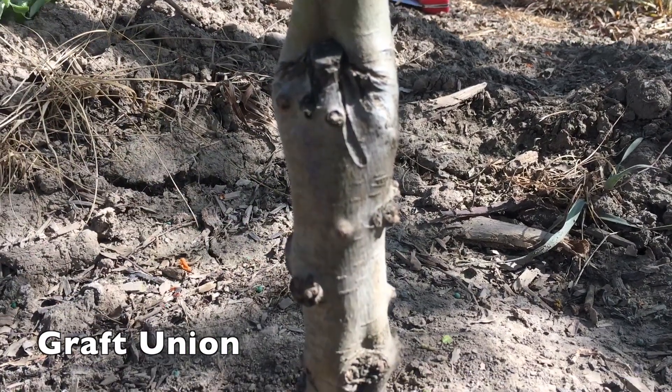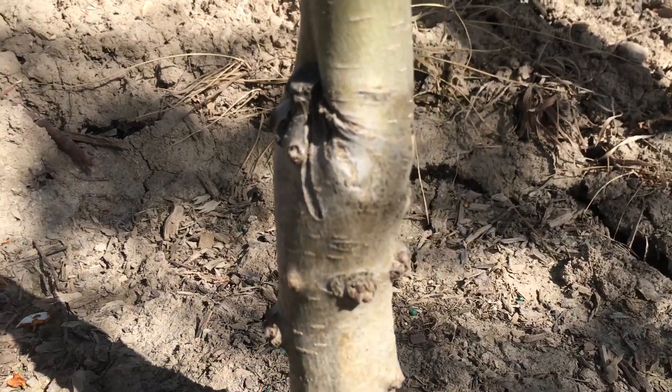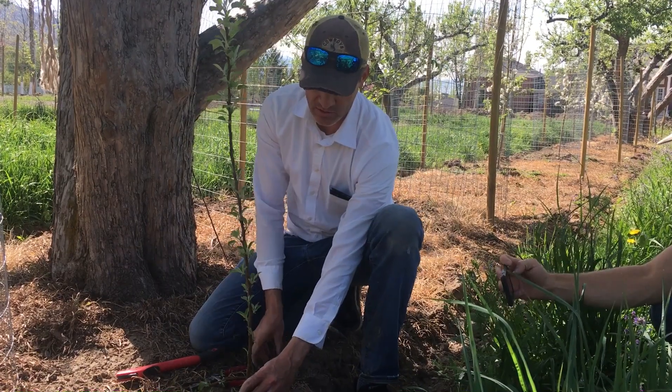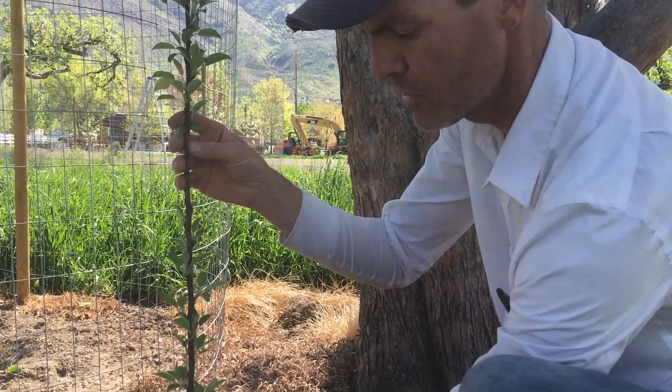As you look at that graft union, I'm going to just show you quickly kind of what you're looking at. So when a new tree is started, we'll just assume that this is a sucker from a tree — this is the rootstock.